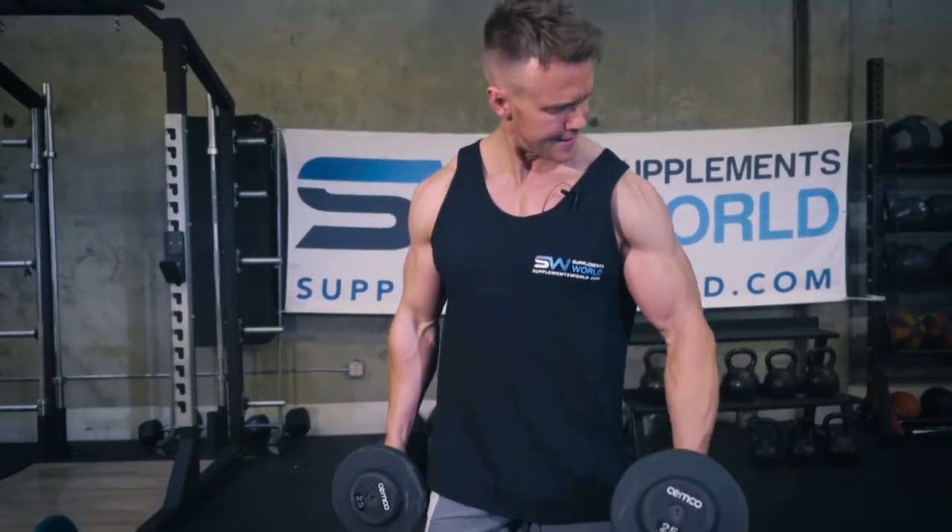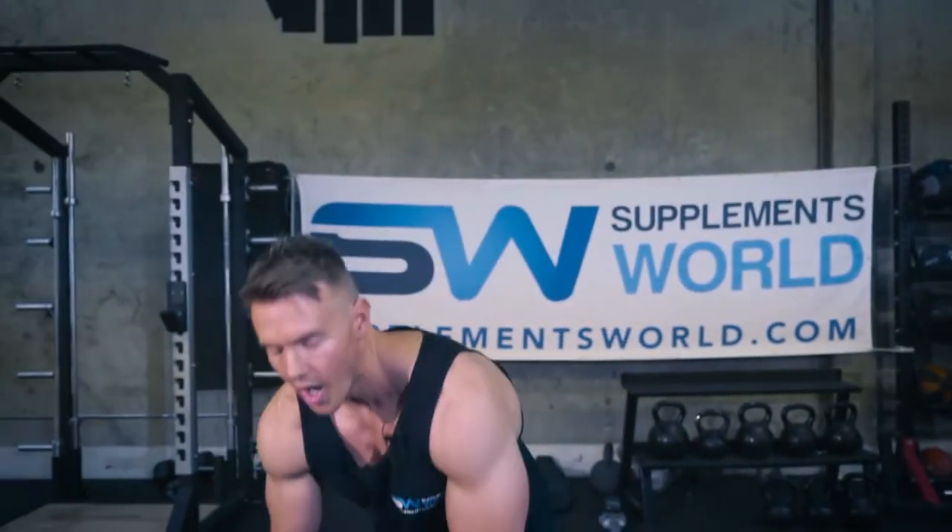Hey, what's up guys, welcome to my new training series back here for supplementsworld.com at Global Fitness Gym in Southern California. You can probably guess what today's video is all about — that's right, biceps and dumbbell curls, and as many variations as we can get out in this video. Enough talking, let's go with the real exercise.